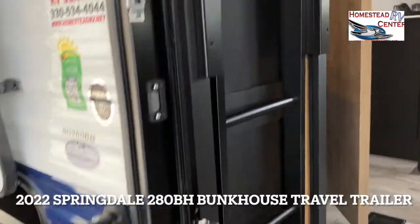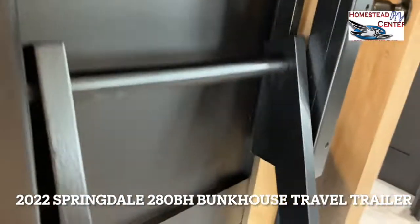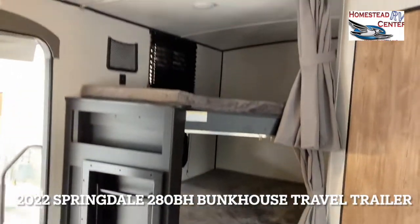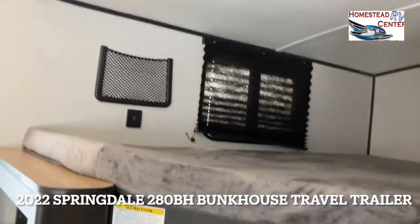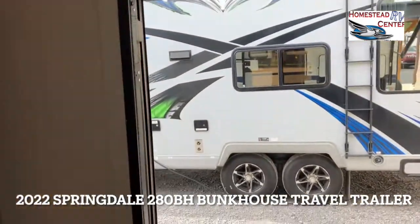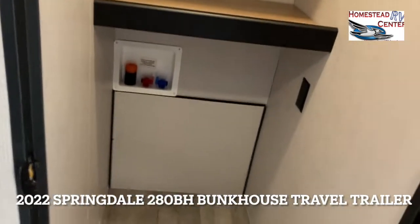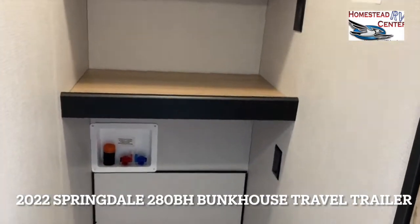Right when we enter here, we have a nice little bunk ladder that you can pull out when needed and put away. There's a little storage area here. You have two really large double-over-double bunks, a window on both, and these cute little storage areas with USB chargers. This is a really unique part of this floor plan — it's a washer/dryer prep, or if you don't need a washer/dryer, it's just a nice walk-in pantry with outlets, so you could put your coffee maker or whatever in there.